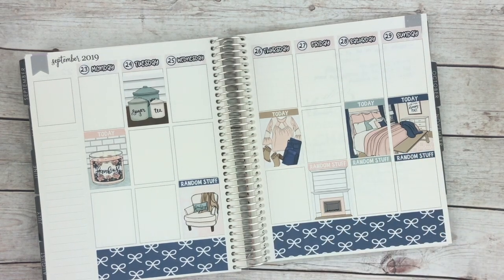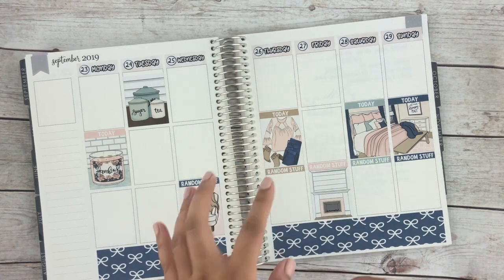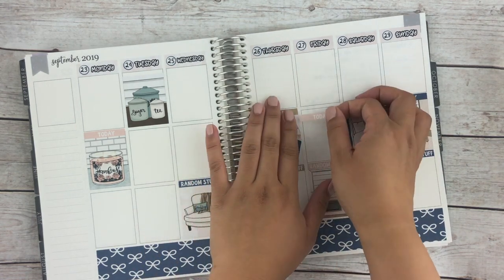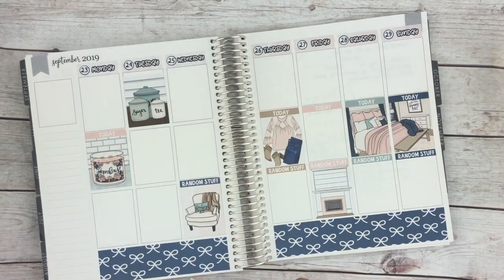I'm just putting down all the headers first. It's been a while since I've used headers rather than glitter headers, so we'll see how it turns out. I may have to move things around, but we will see.